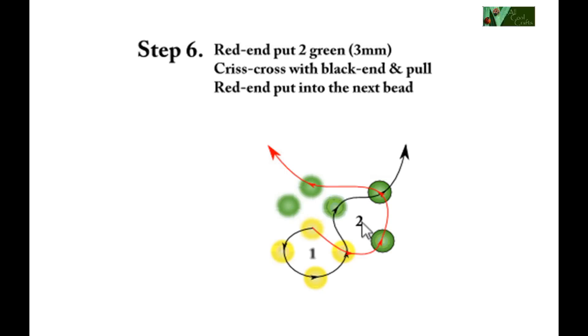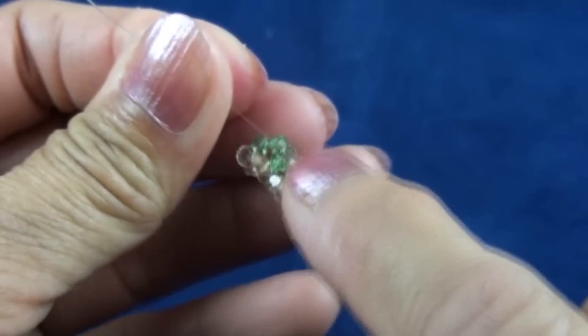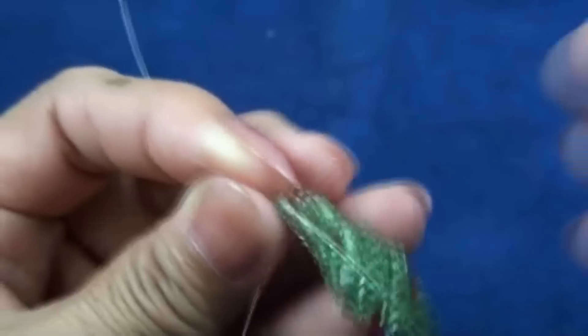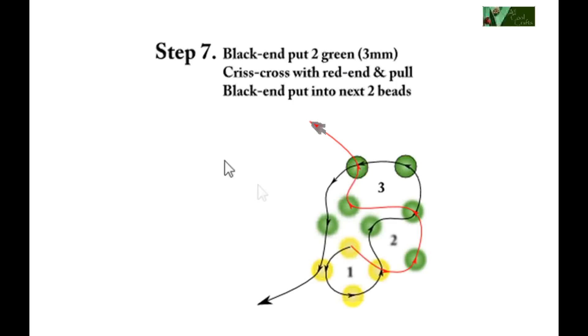Step six, the second step of the second round: red end put two green three millimeter, crisscross with black end, and then red end put into next bead which is green. Now you can see green on the top and yellow at the bottom. Red end put into next bead and we'll get two green.